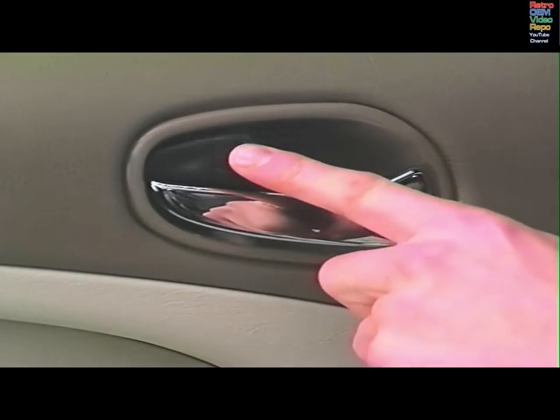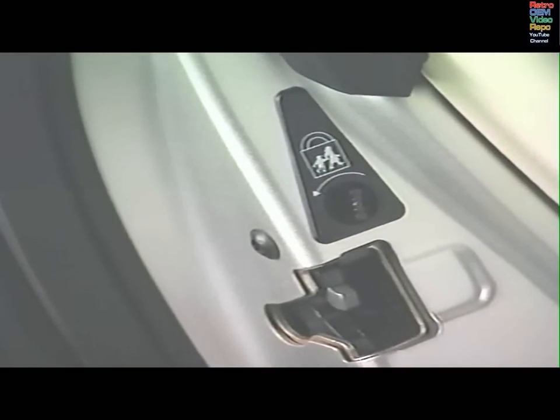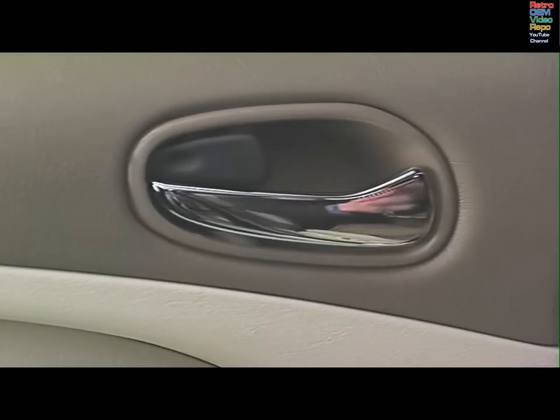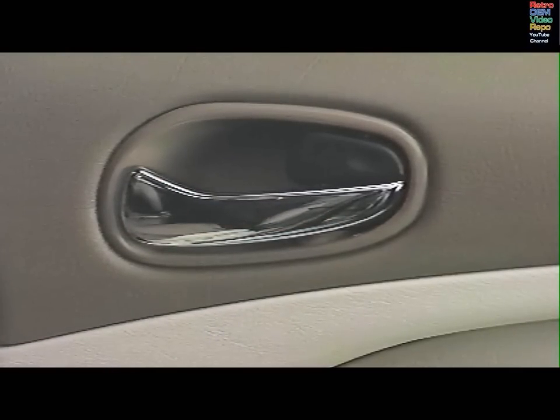Press either front door lock lever to lock all the doors. Pull either lever or the door release to unlock all the doors. Each rear door is fitted with a child safety lock. To immobilise the interior door handles, move the lever a quarter turn. Move it back to the original position to turn the feature off. This feature helps keep you from locking the key in the car. If the driver's door is open and someone tries to lock the doors with the driver's locking lever, all the doors will lock, then the driver's door only will automatically unlock. If the front passenger's locking lever is pressed, all the doors will lock briefly, then automatically unlock.